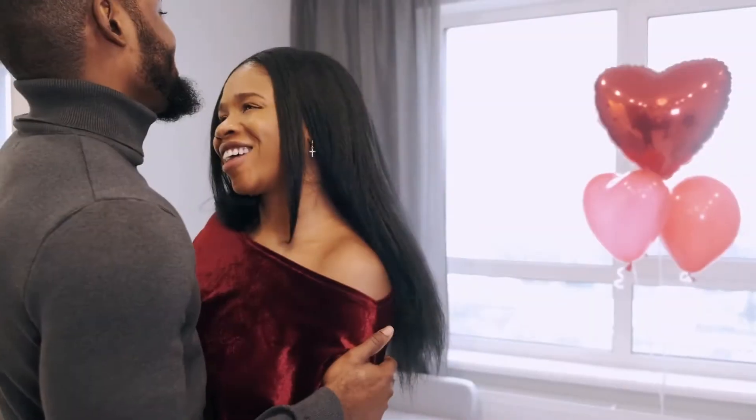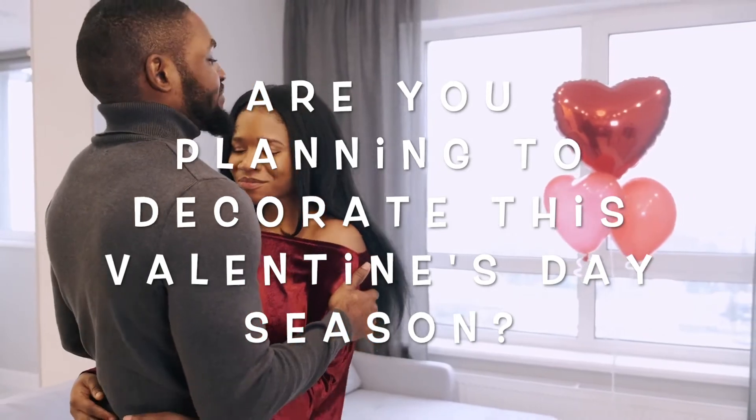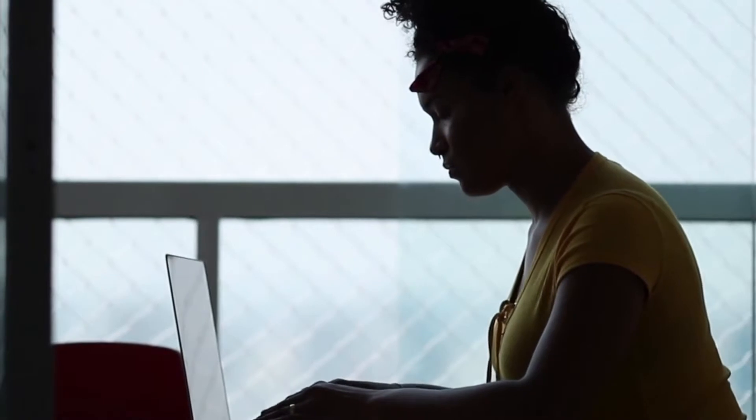And here's our question of the day: Are you planning to decorate this Valentine's Day season? Let us know down in the comments.